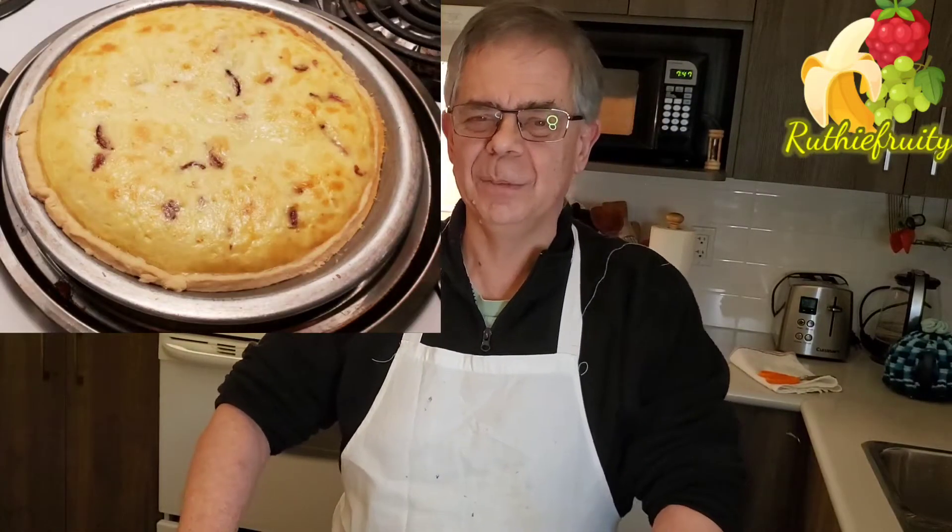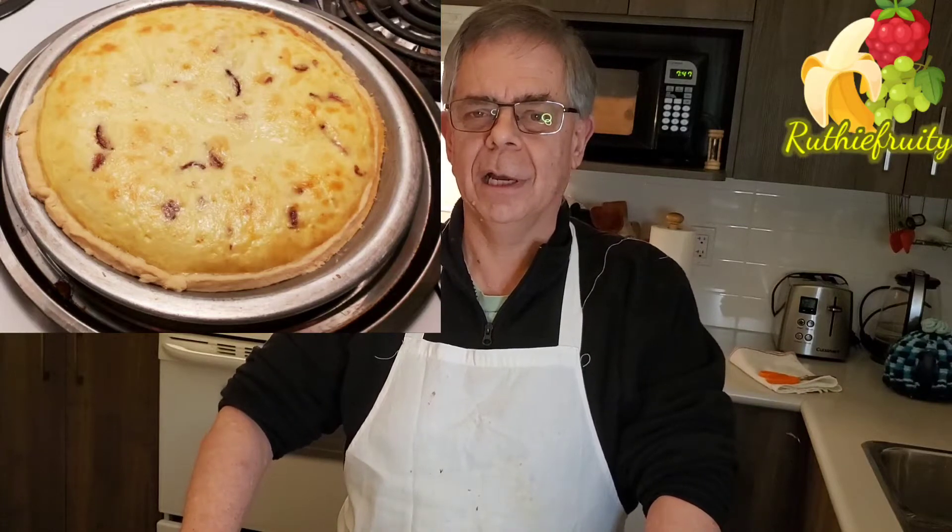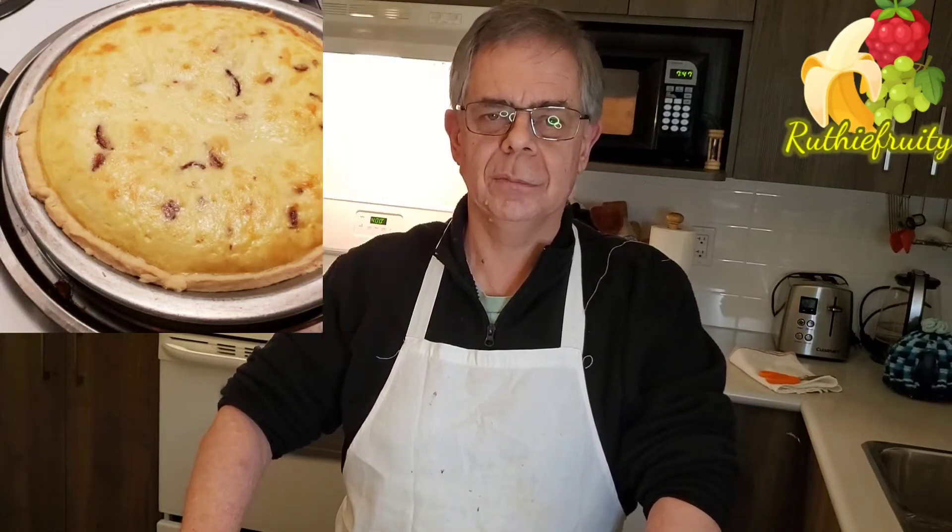Hi everyone! Today's kitchen will be governed by my husband David Marshall! So today he's going to prepare quiche for everybody for tonight's dinner. So here he comes with his recipe.